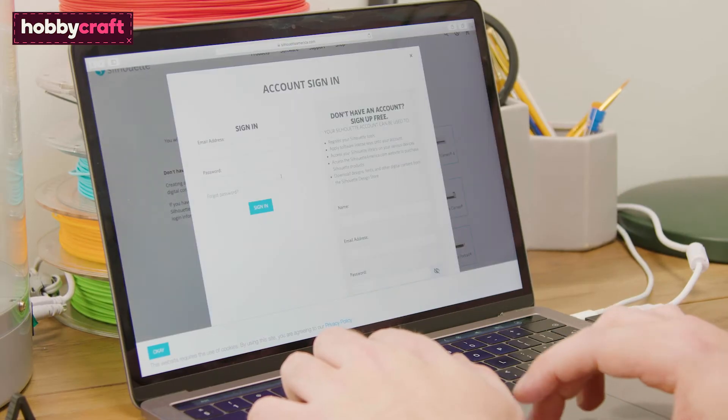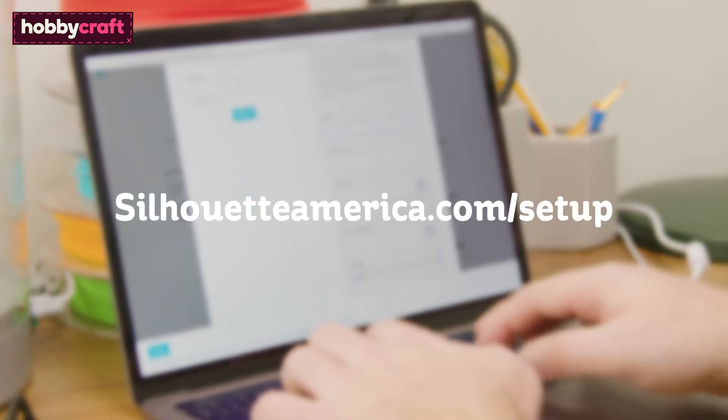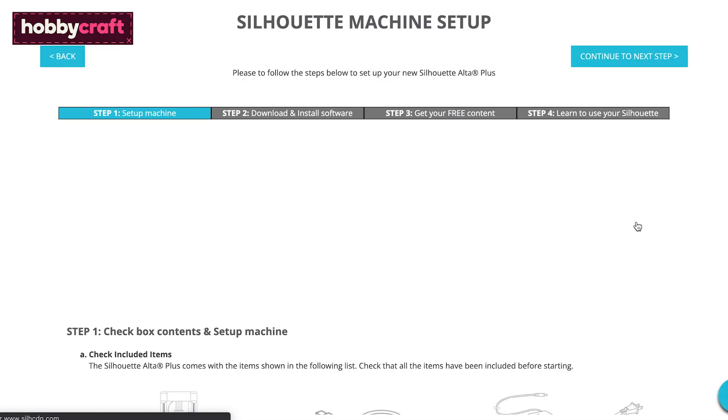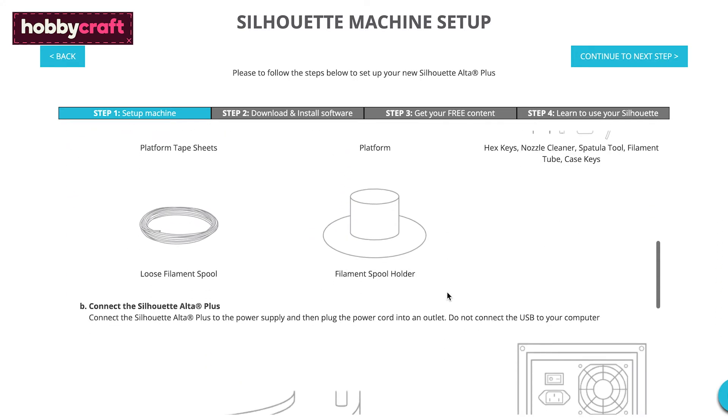To get started with using your printer, you need to register with Silhouette. Go to silhouetteamerica.com/setup and follow the prompts. This will allow you to set up an account, register your machine, and download the Silhouette 3D software for your Mac or PC.